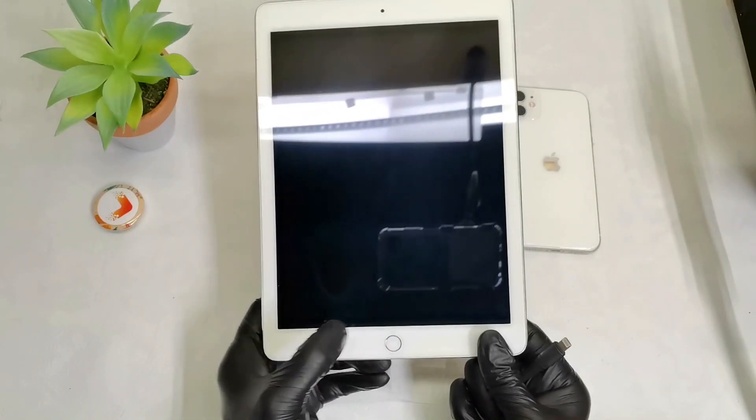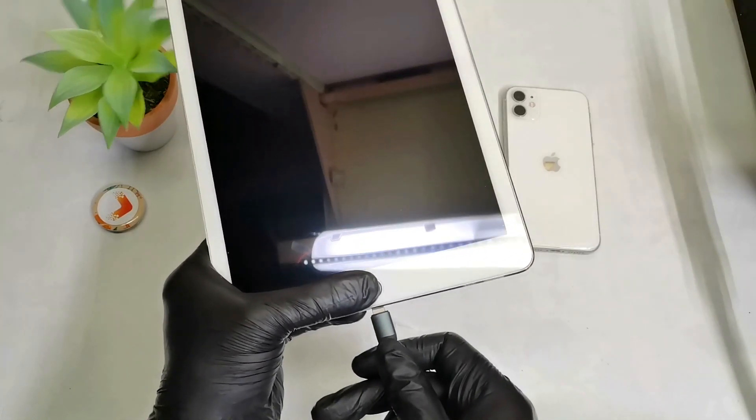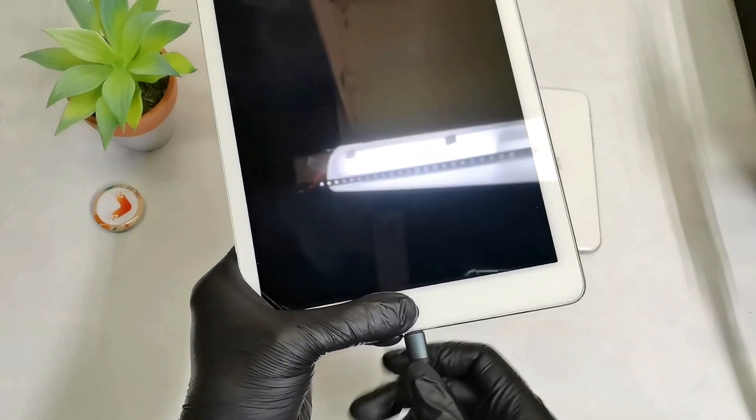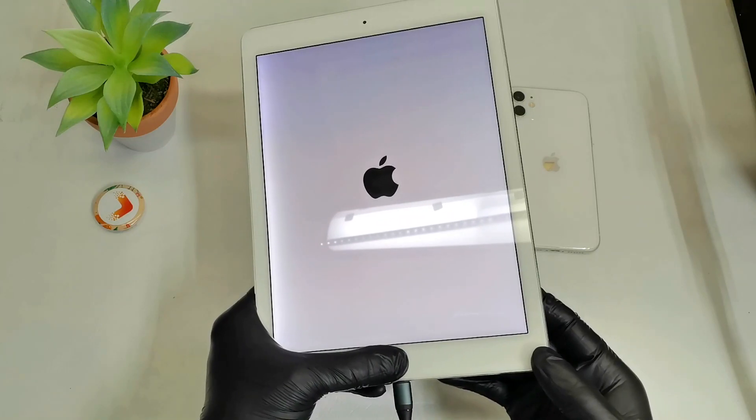Right, so now you can press and hold this home button while we are inserting this USB cable into the iPad, and hold this button until you get into the recovery mode.